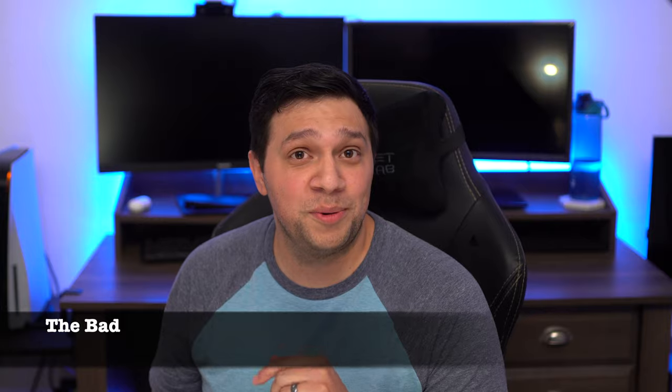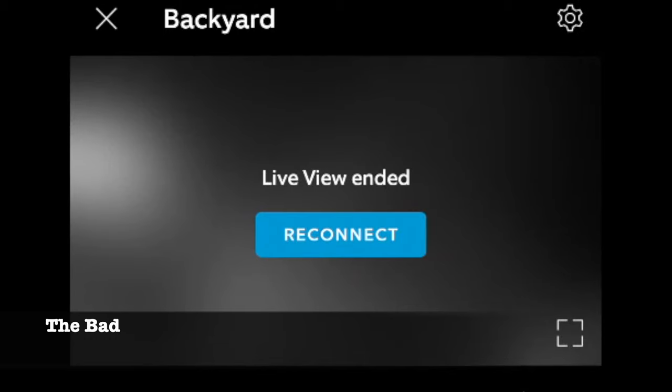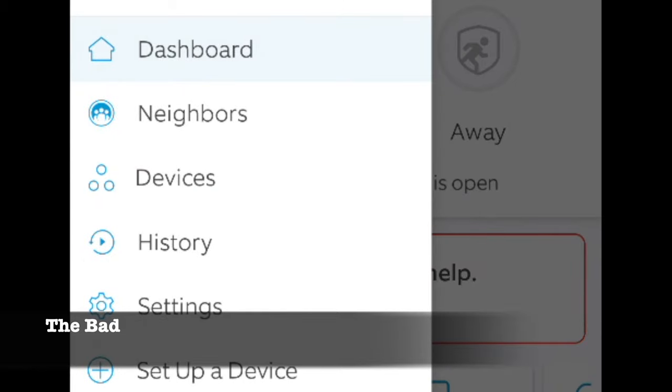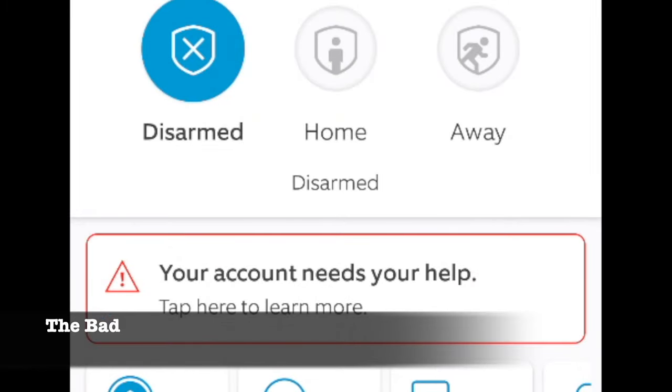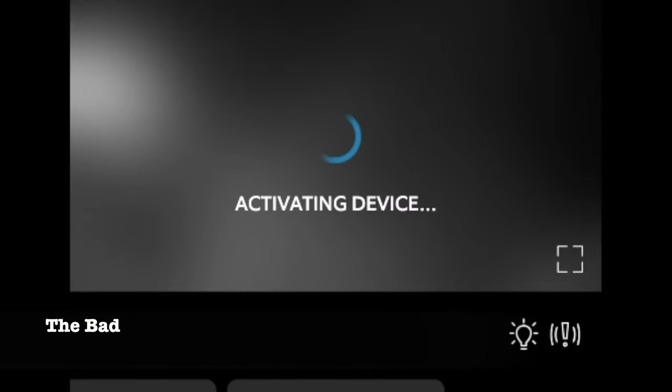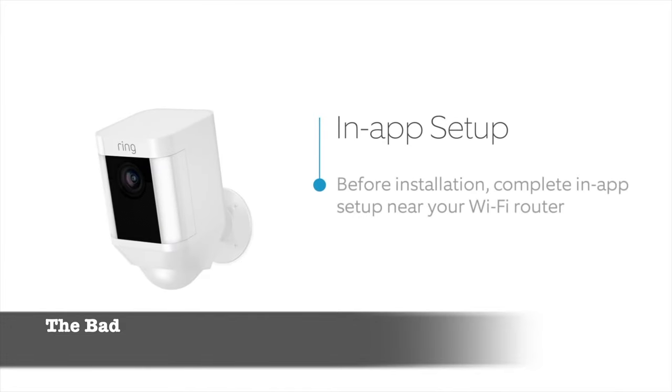Now let's talk about the bad stuff. One of the main issues with the wire-free spotlight camera is load times. Sometimes when I try to view a live feed or click on a notification, the time it takes to pull open the video feed is excruciatingly long. Usually it only takes a second or two, but pretty often it takes longer, and there are times where it just does not load at all and you'll get a connection error. This doesn't happen all the time, but it happens way more often than it should — my spotlight camera is generally getting 80 to 100 megabytes up and down, which should definitely be fast enough.